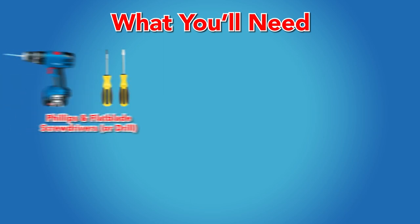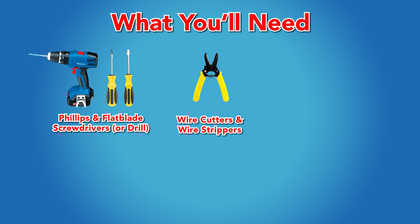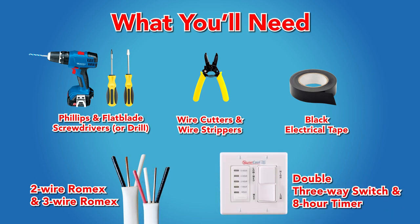For this installation you will need the following items: a Phillips and flat blade screwdriver, wire cutters, wire strippers, two wire Romex, three wire Romex, black electrical tape, a double three-way switch, and an eight-hour timer.